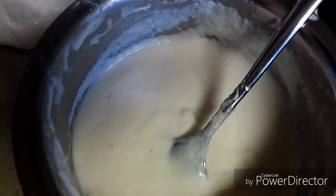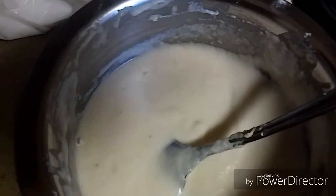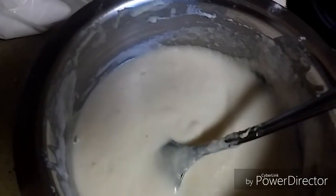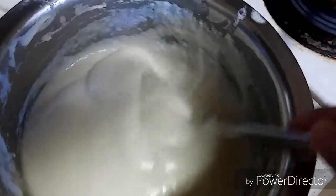Hello friends, welcome back to my channel. In today's video I am making idli batter dosa. Here I have some leftover idli batter, so you can make a delicious dosa out of it. You just need to prepare a simple tadka.